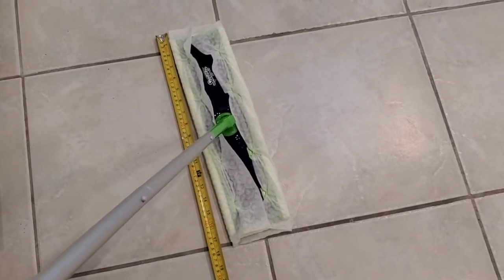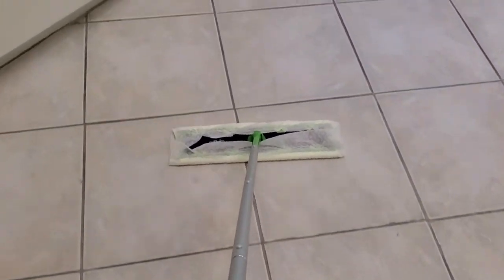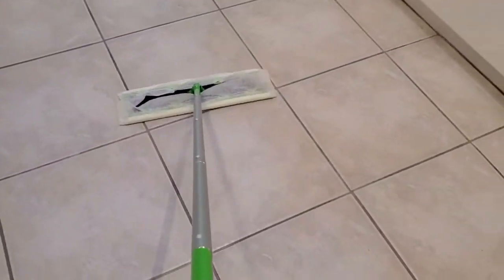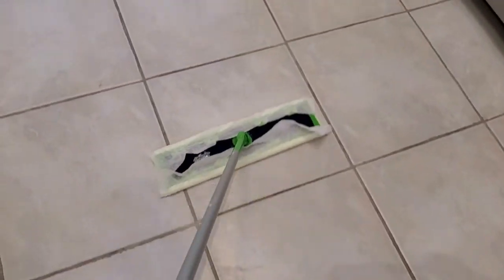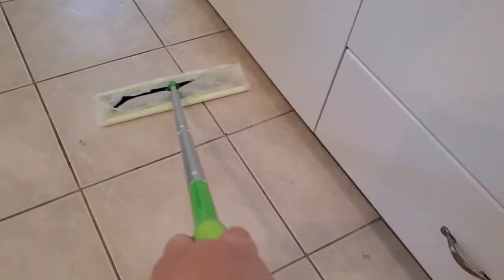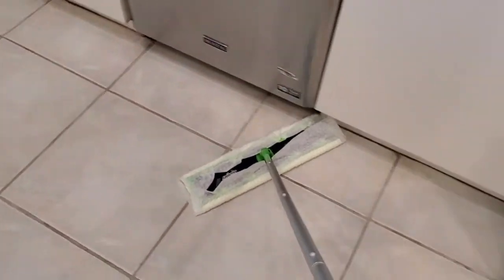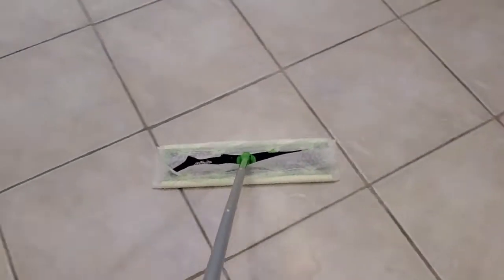So definitely a lot wider — one and a half times the normal Swiffer. The advantage of that is that as you're going over a big section of floor, you just have to do fewer swipes across the floor in order to do your cleaning. The traditional Swiffer works fine if you're just doing kind of spot cleaning, but if you want to clean a big floor like in my kitchen, it's really nice to have that extra width of about 17 inches. It just means you can finish your sweeping a lot faster.